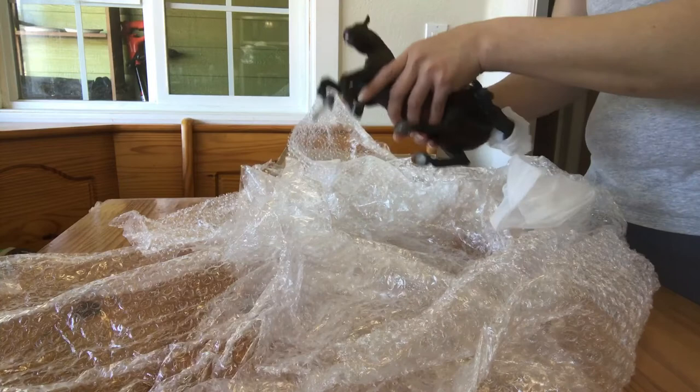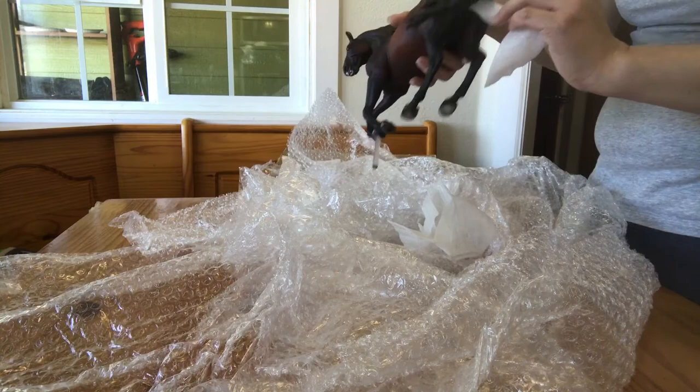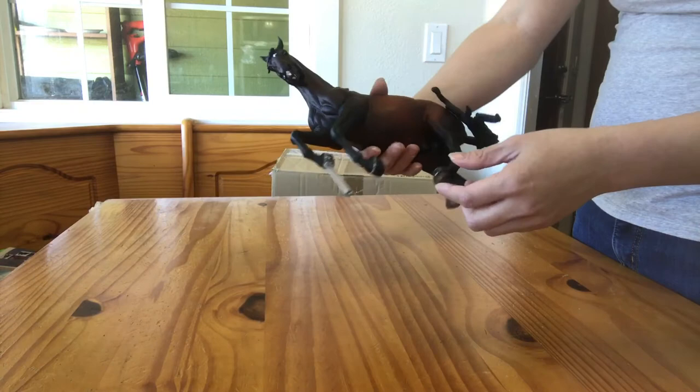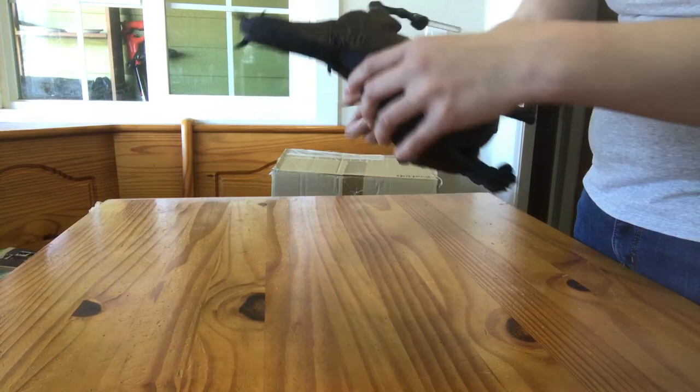I first saw him on Instagram and really liked him when he came up for sale. I jumped at the opportunity to purchase him. Again, this is a Breyer of Allegro — he's been customized to be more Baroque. He has a bigger neck and a bigger Iberian face, with a more Roman profile. He's this beautiful rich blood bay color. He's very pretty.